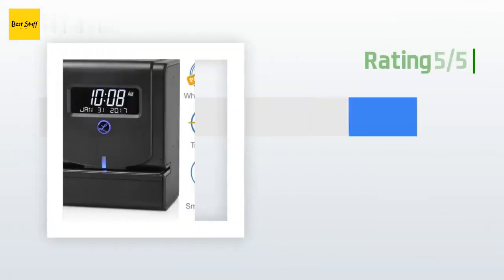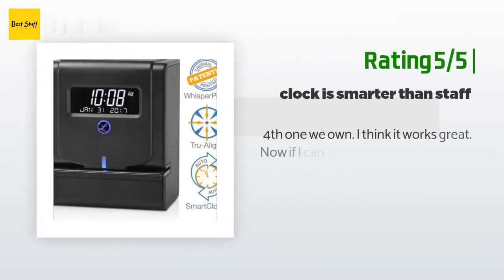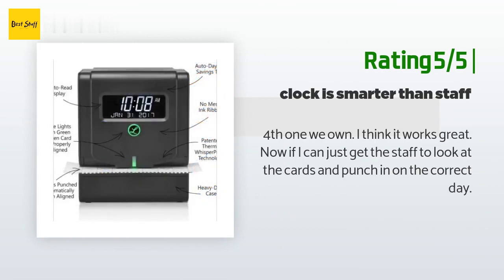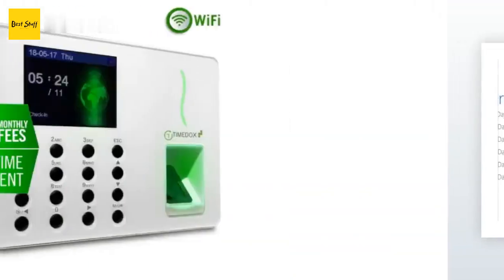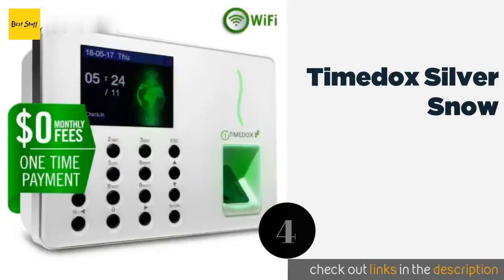Another happy customer said: this is the fourth one we own — I think it works great. Now if I can just get the staff to look at the cards and punch in on the correct day.